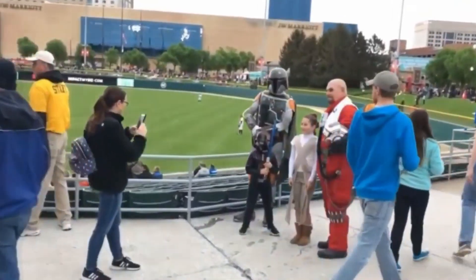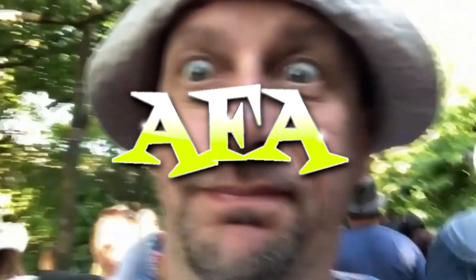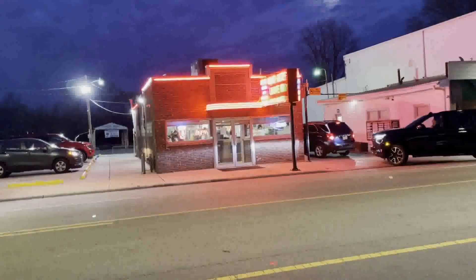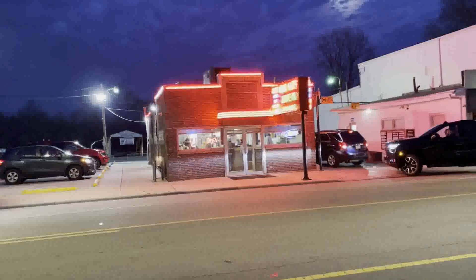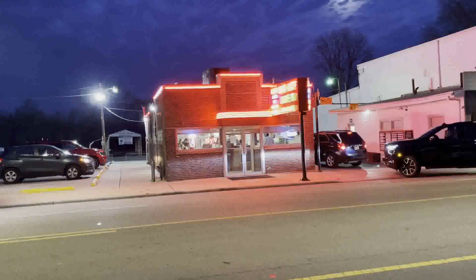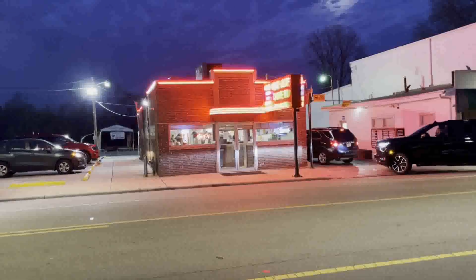We're gonna go in and have something to eat. Made Rights is the place we're talking about — just a small little sandwich shop here. They make little loose meat sandwiches. Usually if you don't live very far away from this, everybody's heard of this place. They look busy; it doesn't look like we're gonna be able to get a place to sit, but we're gonna go in and take a look.